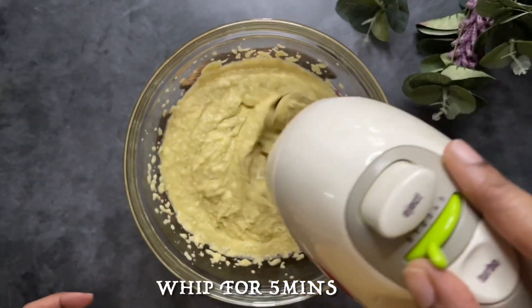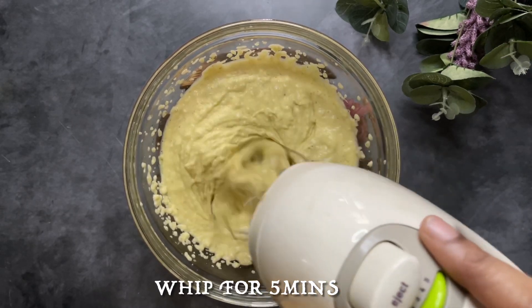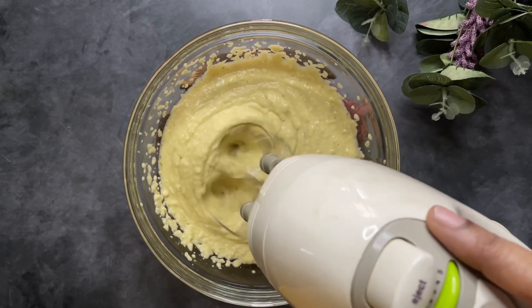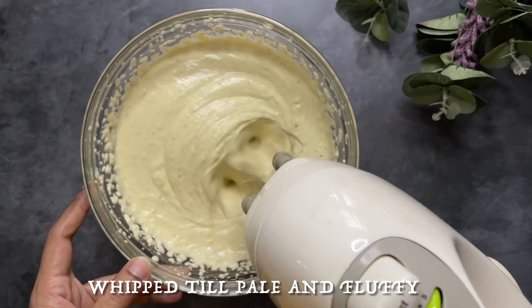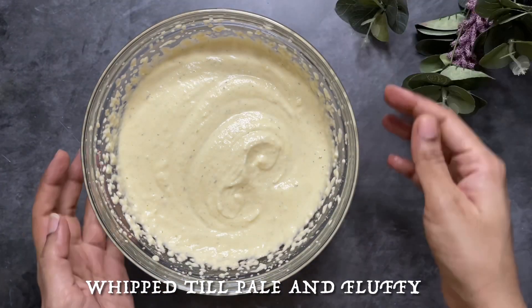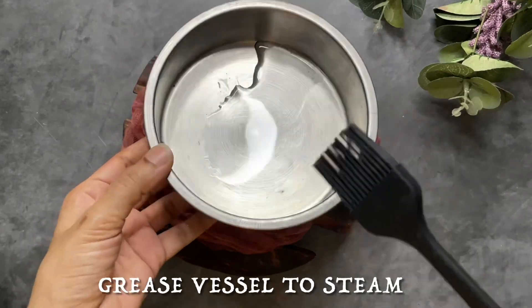If you want to add pasi paruppu, it's a nice area — it's a soft spot. See, this pasi paruppu is now double the size. You can add the pasi paruppu. If you don't have a beater, put a spoon in and beat a little with a spoon. Let's add the pasi paruppu.